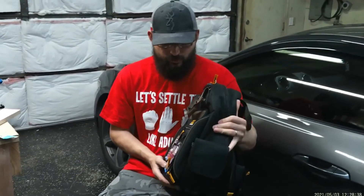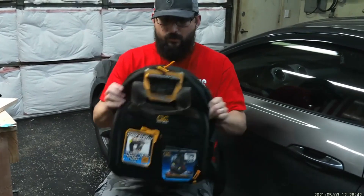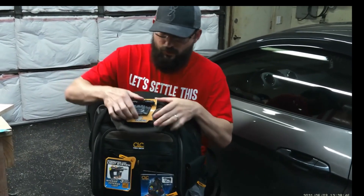We are salvaging an old video and I've got the voiceover going on. This is a CLC tool backpack. It's got zippers on either side that go all the way down.